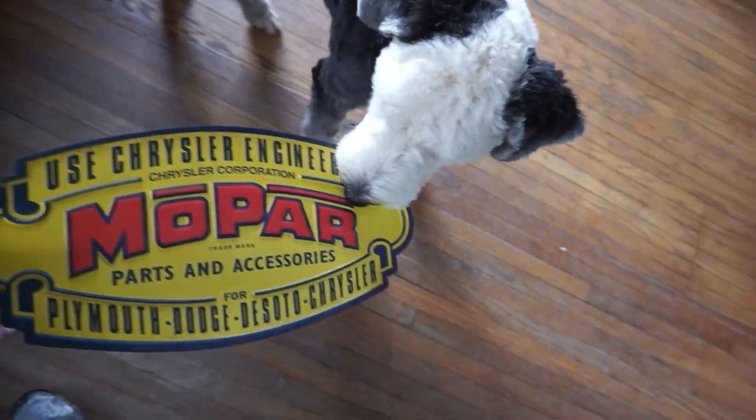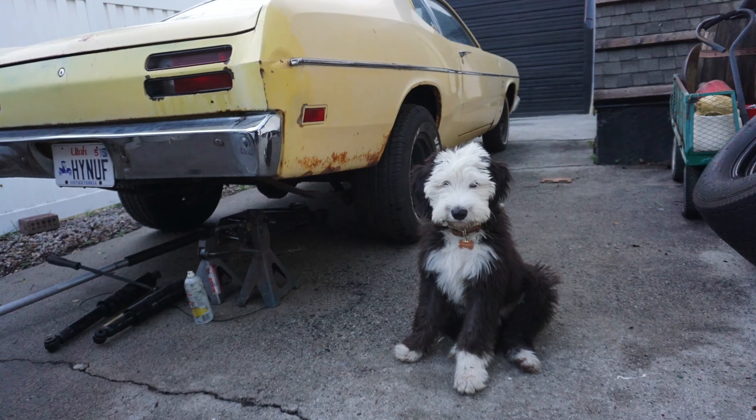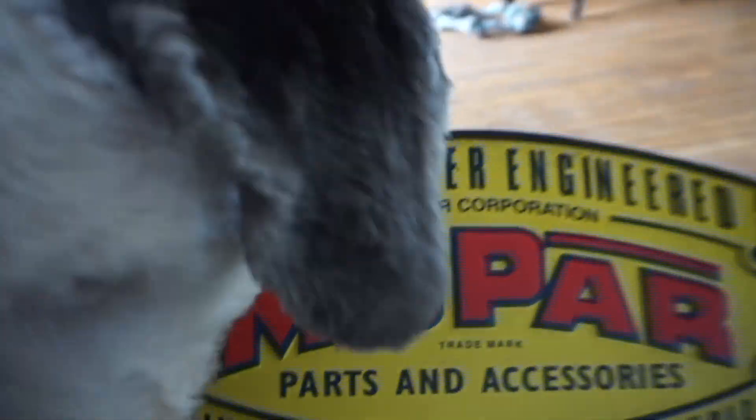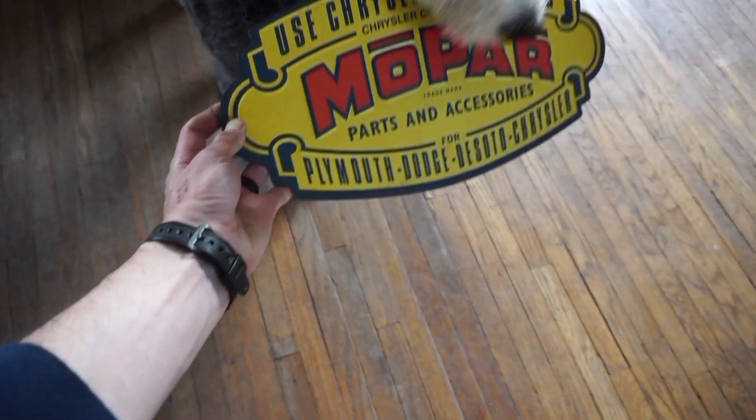We gotta take this to Grandpa Roger's shop. And Elliot, in case you guys haven't seen how big this little boy's gotten — what do you think, bud? You're a Mopar puppy, aren't you? There he is. Go take it to Grandpa Roger's.